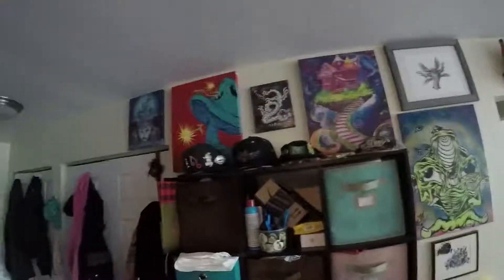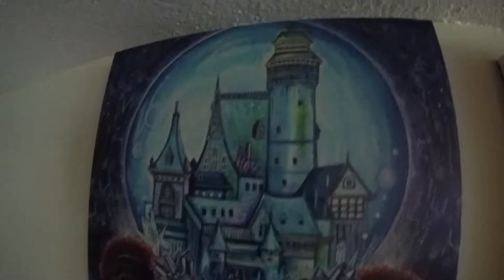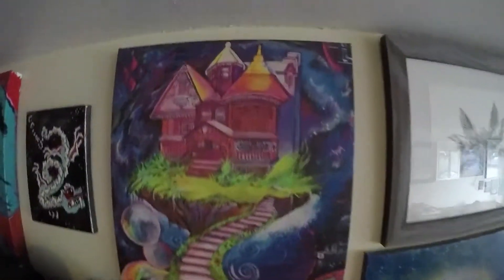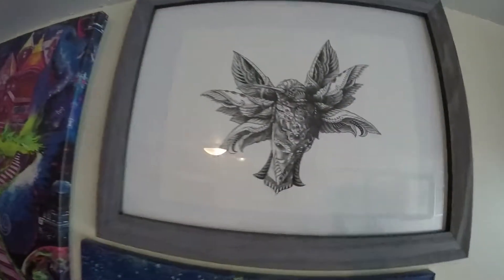This is a GoPro test of what I'm going to be using at Electric Forest. I thought I would show off some of the artwork we have in our household — stuff that's hanging on the walls from far away — but I'm able to show up close now because the GoPro has an extension arm. We'll see how much detail this picks up and what kind of views we have, but this is going to be the kind of footage we'll have at Electric Forest.